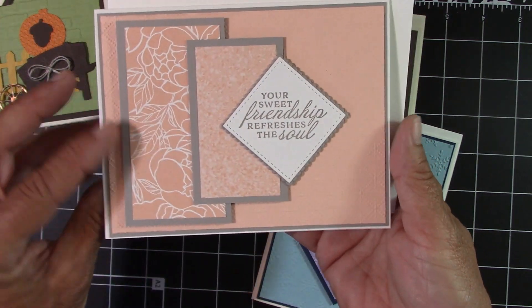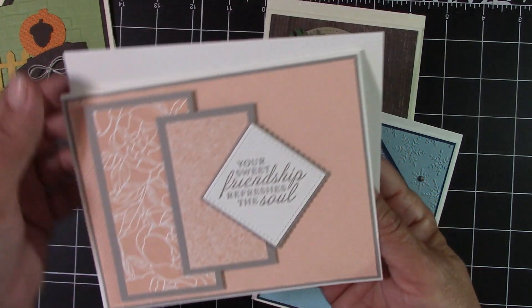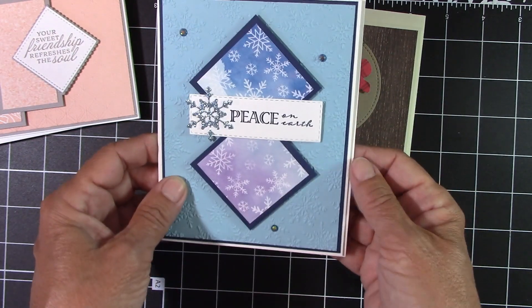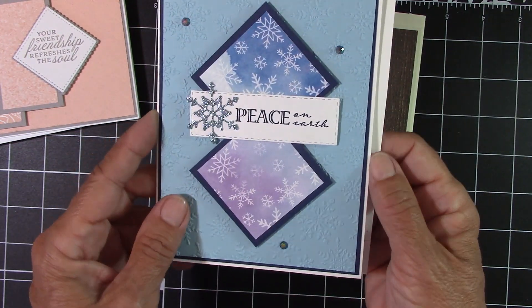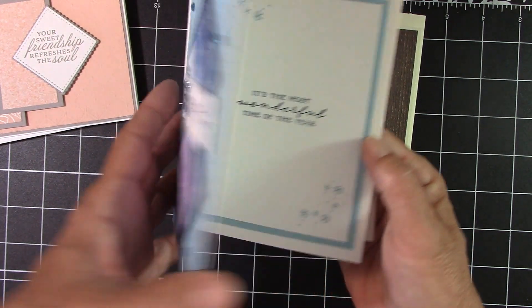This one right here is beautifully layered up through here with a nice whisper white envelope. And then this one right here — I love these snowflakes. I absolutely love them. And then this one opens like this.